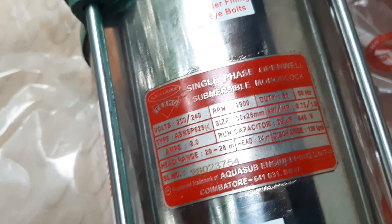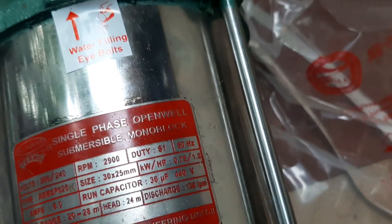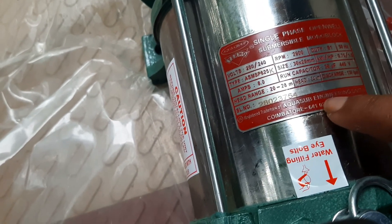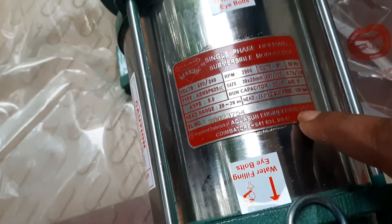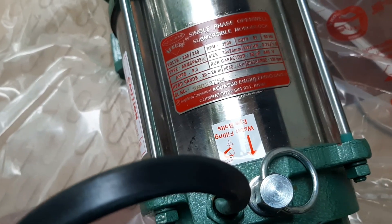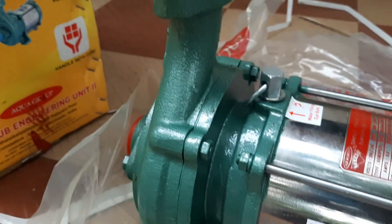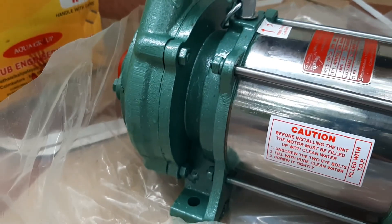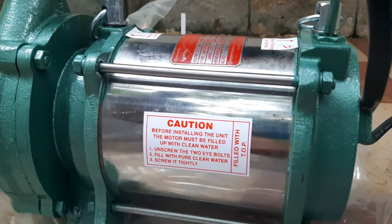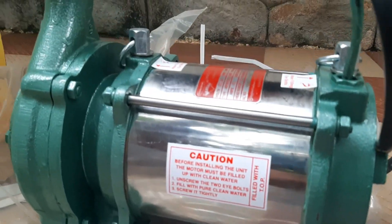Aqua Group Texmo single phase open well motor. This pump has a head range of 20 to 28 meters — head 24 meter, 1.0 HP. Aqua Sub Engineering Unit, Coimbatore, India. Submersible pumps are all the same; only one thing changes: oil cooling versus water cooling. We unboxed a water cooling pump. Loosen the hook nut and pour water on the motor — we can see this while fitting the motor.